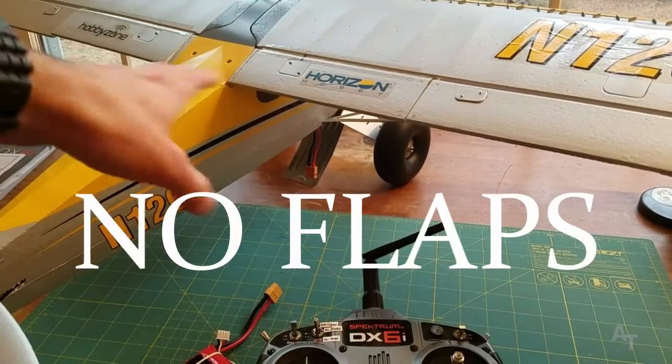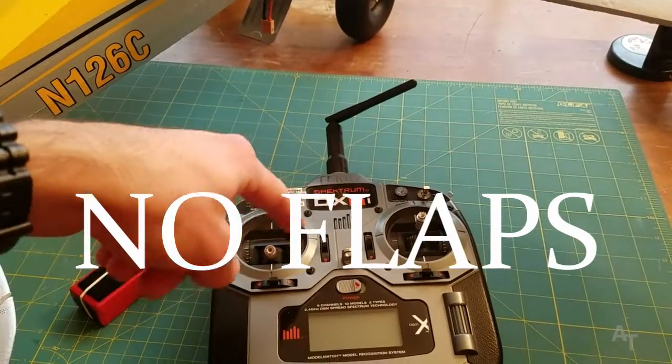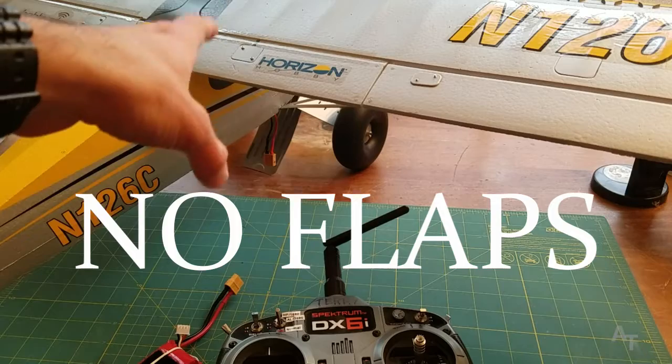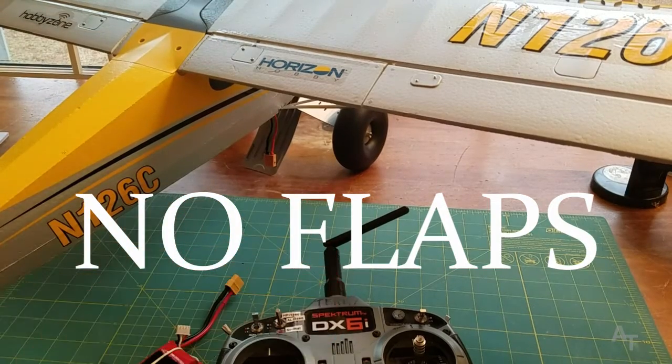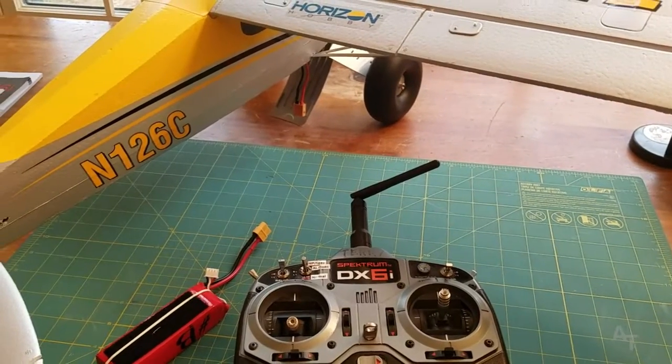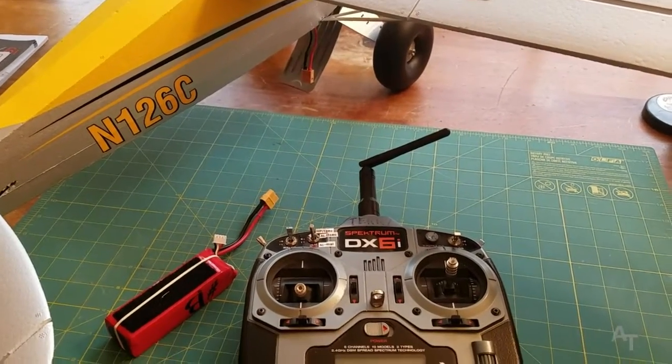You will not be able to use your flaps with this transmitter, because the flaps require a seven channel transmitter and this is only six. So that covers the flaps — you can't have flaps. It's a bummer, but that's the way it is.